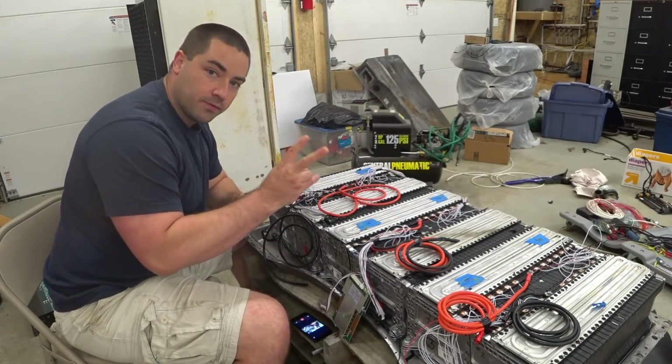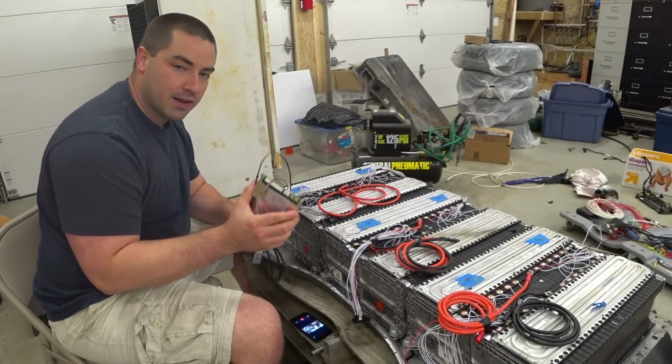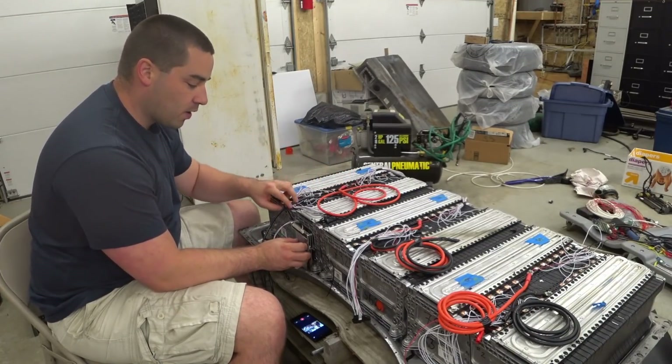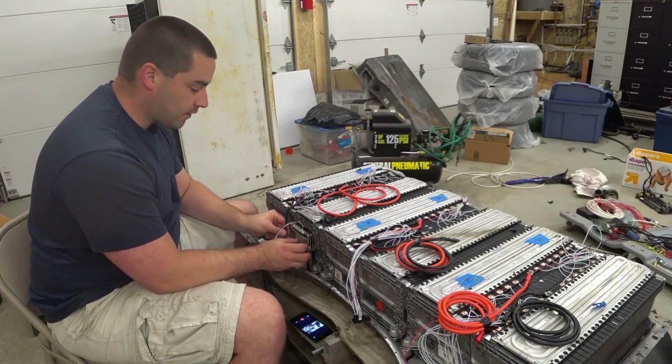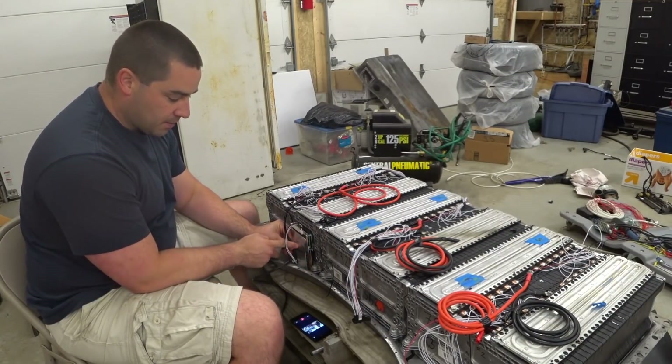The BMS is only switching the negative side of the battery right around here. So I need this negative wire to come down the front of the battery, over and attach to the BMS.